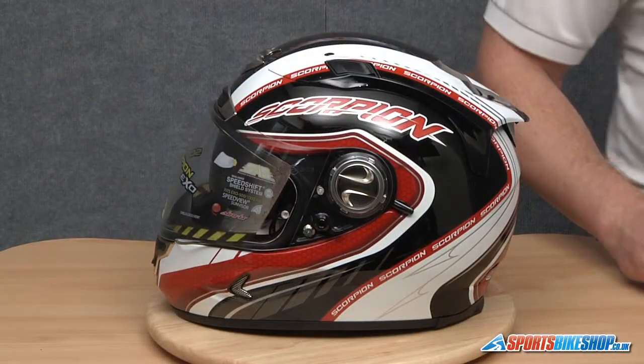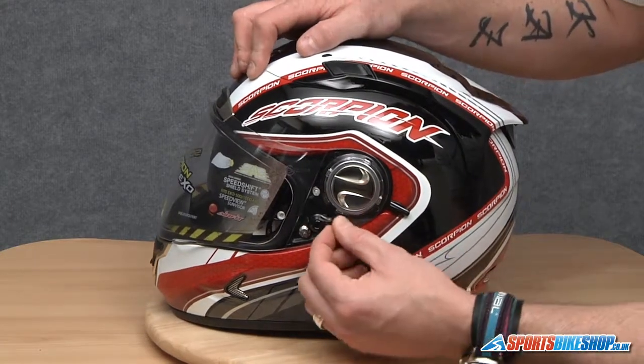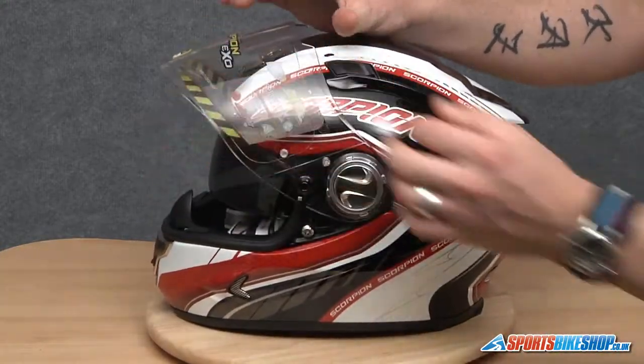The first thing we're going to do is make sure the visor isn't in a locked position. This little lever arm here — if it's at the top or the bottom you will not be able to open the visor. It needs to be in this middle setting here that allows us to open the visor right up.